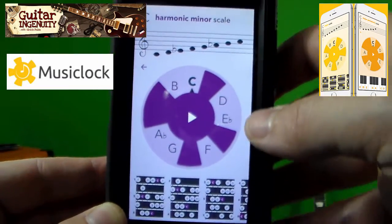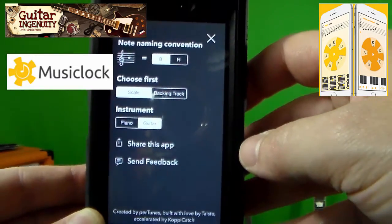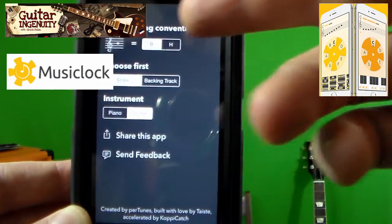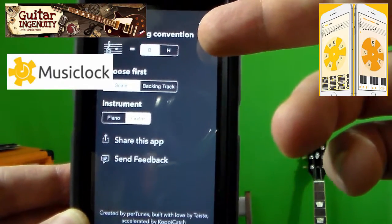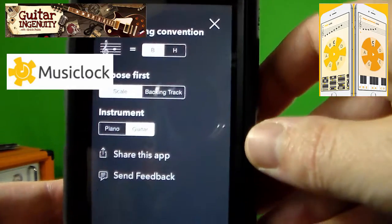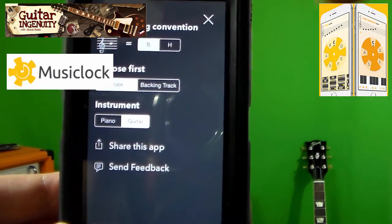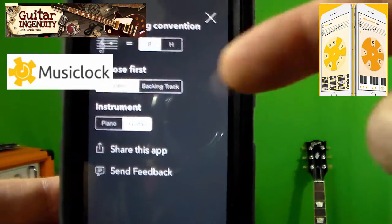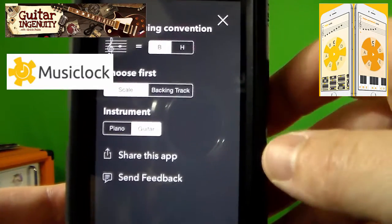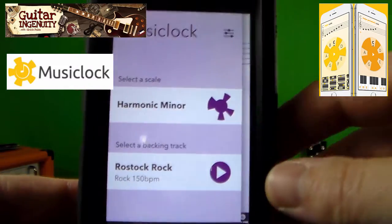So you can see it's called Music Clock and it has three screens. I'm going to go back to the first screen, which is the screen you will likely use the least. All it does is let you set some general settings like the note naming convention — whether you call this note a B or an H, depending on the region where you live — whether you want to choose first the scale of your choice or the backing track. And you can switch between piano and guitar as far as the audio is concerned.